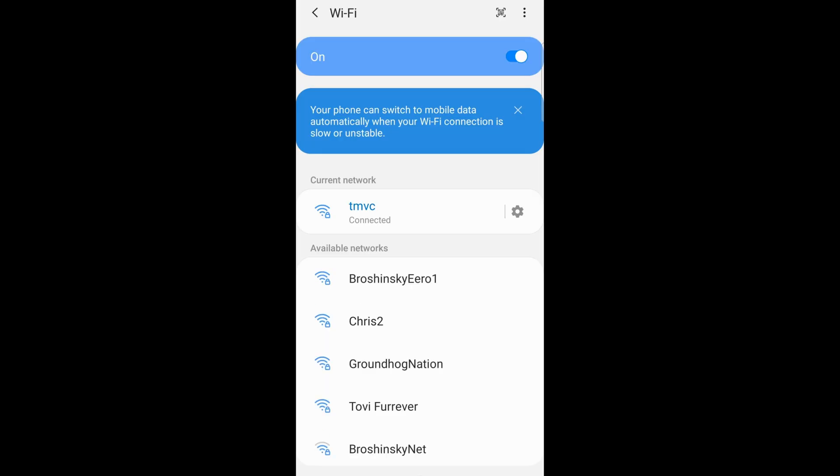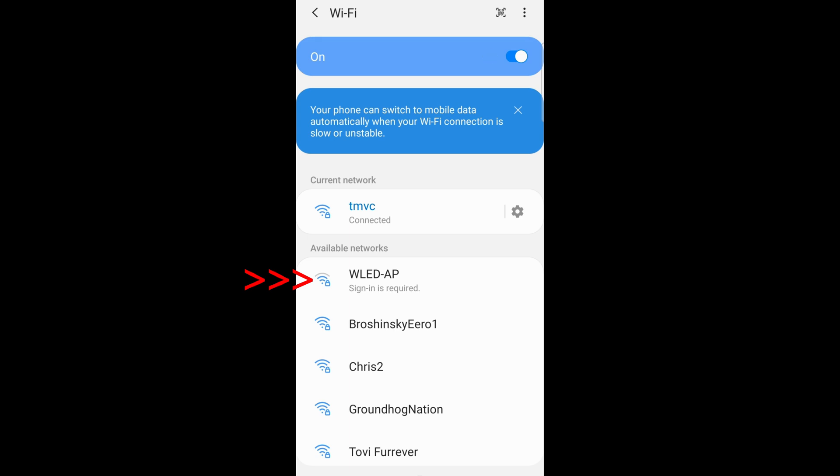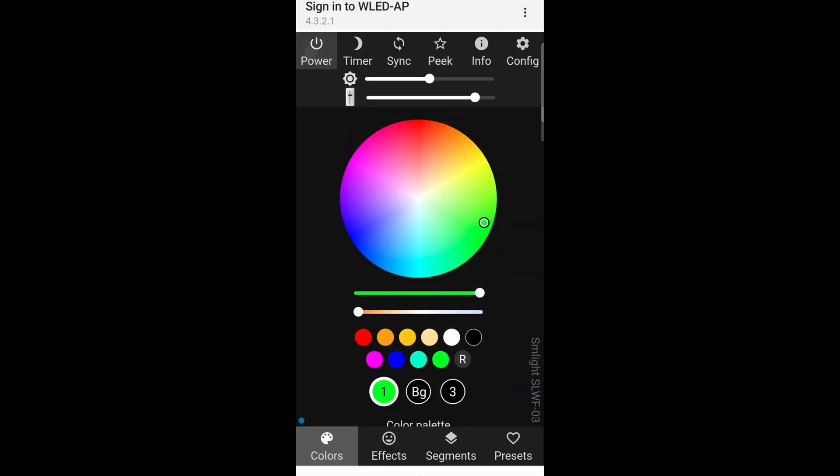Once the unit is powered up, go ahead and jump onto your phone. Look for this access point — it will start with WLED. Click on it to connect. Once you click on it, it will go straight to the website and you can control it all from there. Go ahead and give it a spin — click on Power to power up the LED strip, or power it off, because when it gets power the LED strip automatically powers up. Here are all of the colors and effects if you want. But of course, what we really want is connecting this to our home assistant setup.